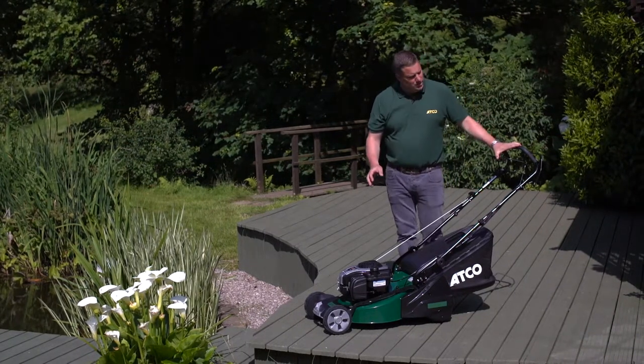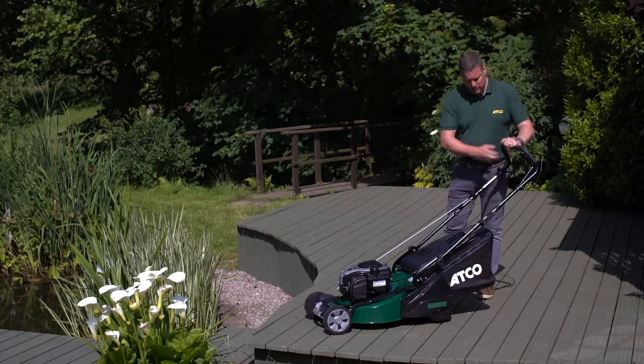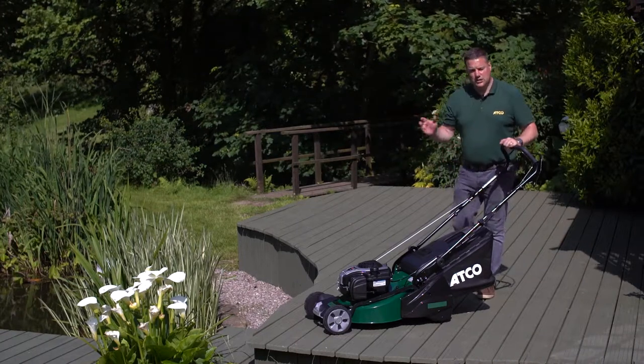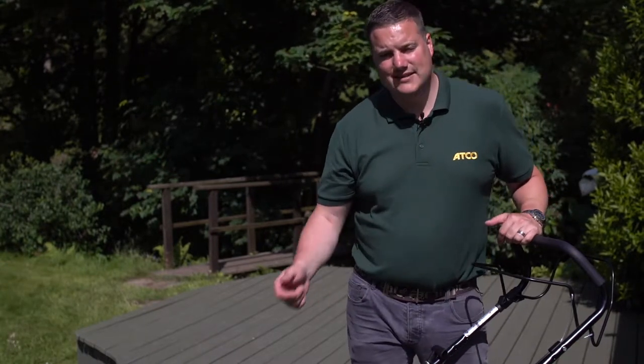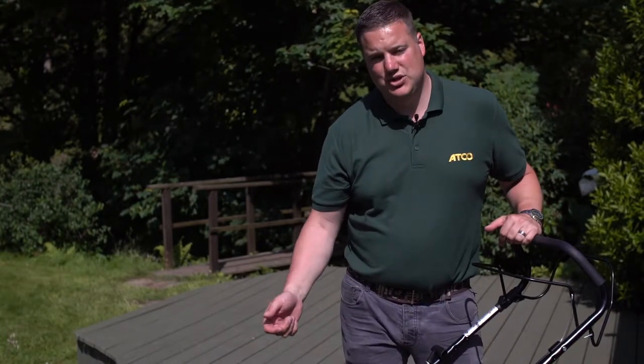It's got an auto choke so all you need to do is pull in the handle, pull the cord and away you go. If you don't want to pull the cord, we also have available a Briggs & Stratton InStart engine on the same chassis.